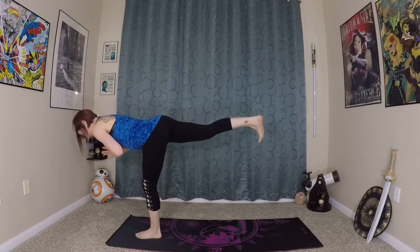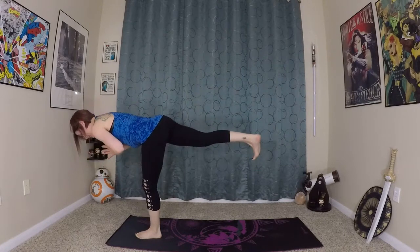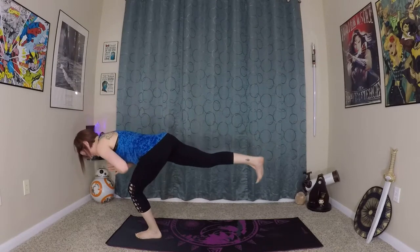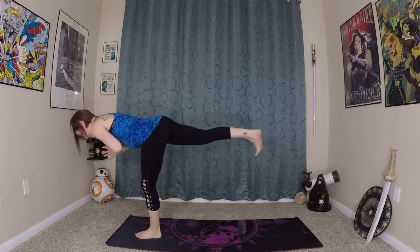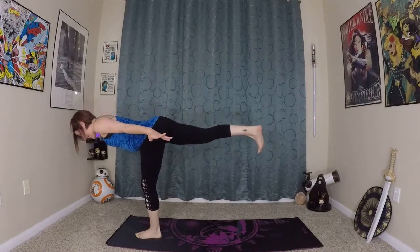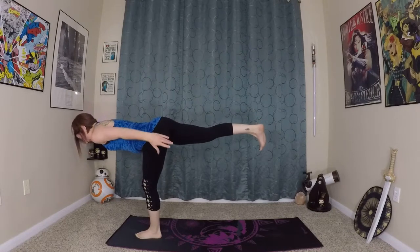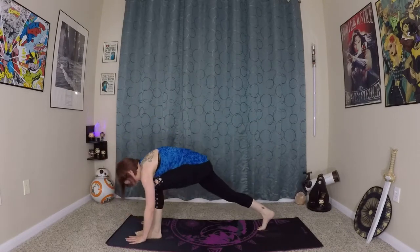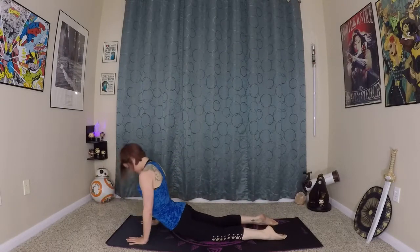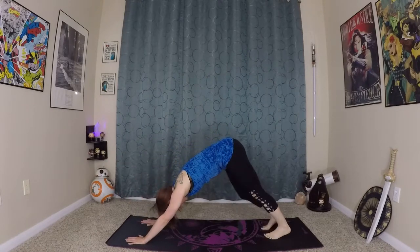Exhale, lift up into your warrior three, and then we'll do some pulses. Inhale, prepare. Exhale, lift up. Inhale, exhale. You've got one more in you. Back into your warrior three — arms can extend behind you. And if you want, you can do that entire warrior three sequence with your fingertips on the earth for added balance. Exhale, make your way back into your plank, come onto your knees, lower through chaturanga. Inhale, wave yourself in and up, and exhale back to your downward dog.